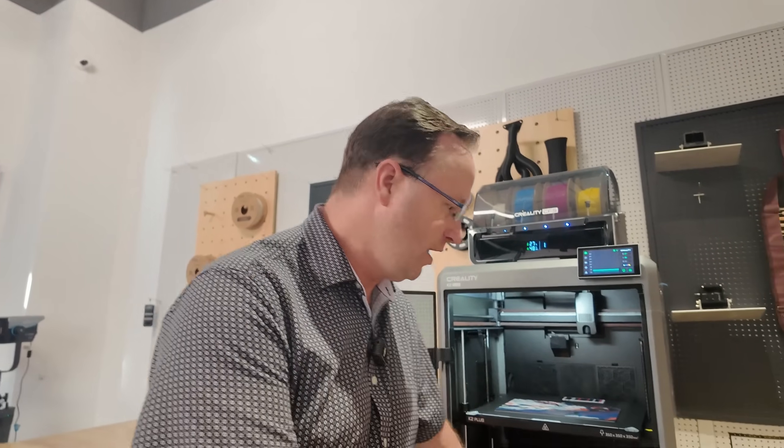Now that you've seen every side of this machine, you can see it is robust and durable — this is built to last. There are no plastic parts on this frame; this is all aluminum. It is very solid and very heavy.